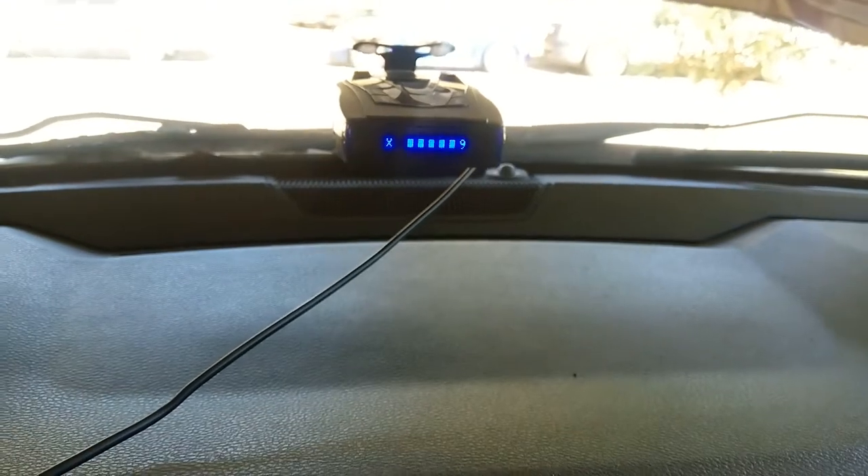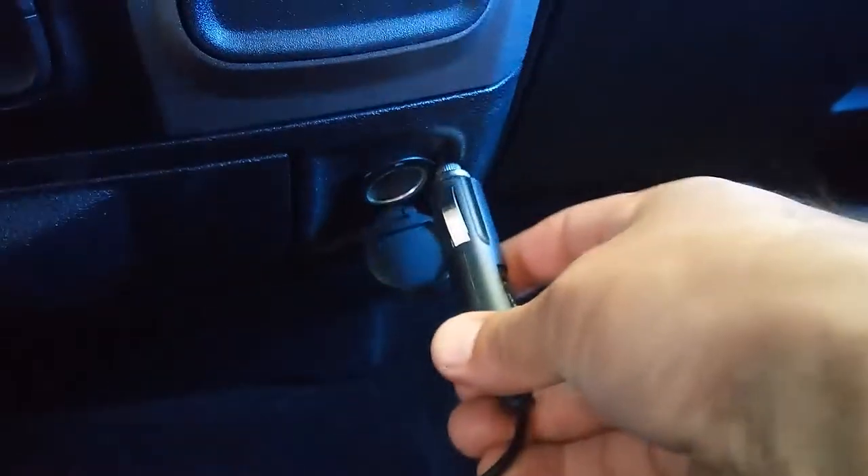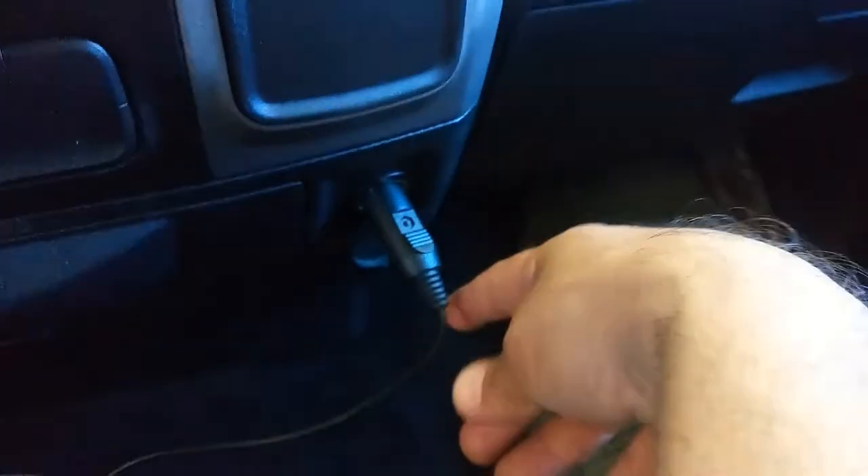So this cigar lighter is working when you put the key on. I'm gonna disconnect it now — and it's off. This power outlet right here is not working; it's supposed to be working all the time, but it's not. So I'm gonna show you where this fuse is located, and also the cigar lighter one.